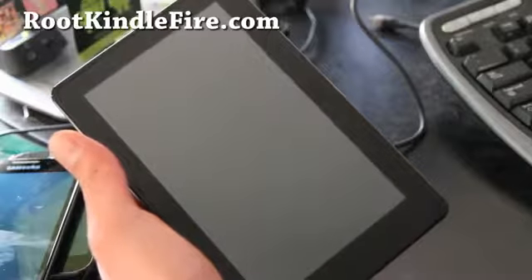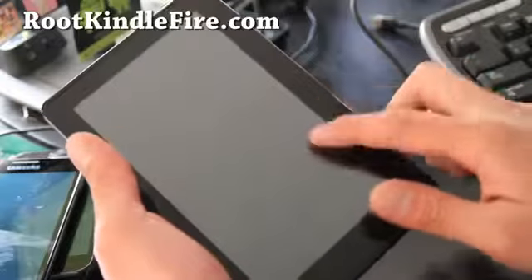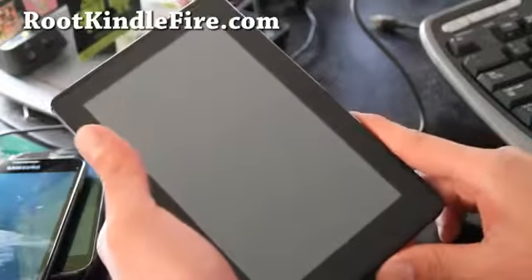Once you download a ROM, such as the ICS ROM that's floating around, go copy it into your Kindle Fire while it's on. Or you can do it in TWRP Recovery.